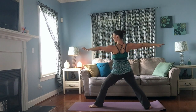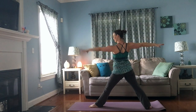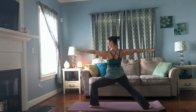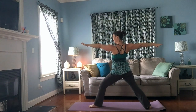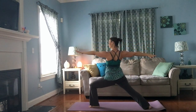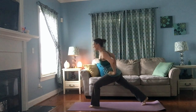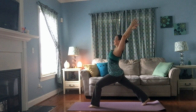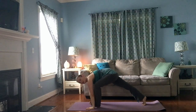Inhale, straighten your front knee — feel the quadriceps hug onto the bone. Exhale, bend it again. Good, one more time — inhale, straighten. Exhale, bend. Keep that front knee bent, spin your back heel up, bring your hands to your hips and back into your high lunge. Inhale, exhale, bring your hands down to the floor, step back, find your plank.